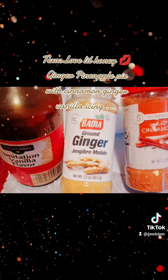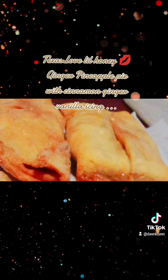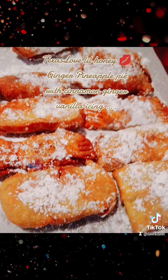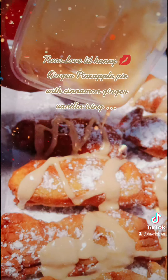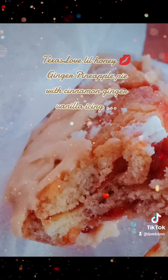Now, here's the icing. Vanilla, ginger, cinnamon, and a little hot water in that confectioner's sugar. Go on and whip it around until you're making icing. You see that icing? Oh, that glaze is so good, y'all. Ginger, vanilla, icing over pineapple pies.